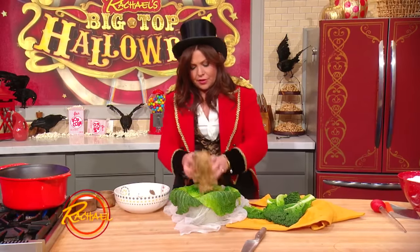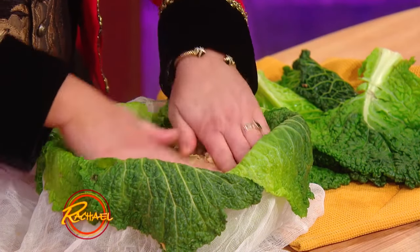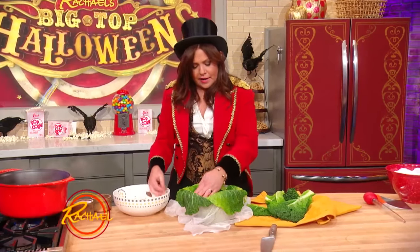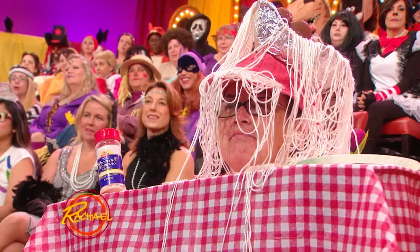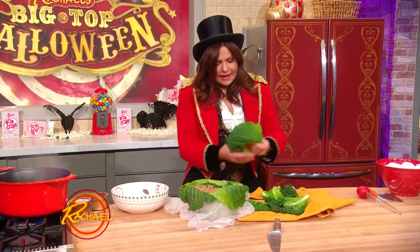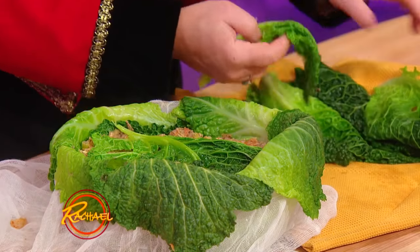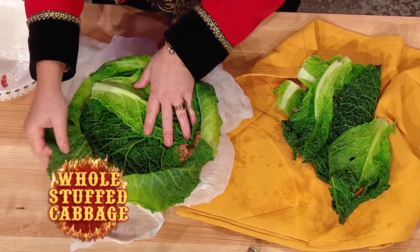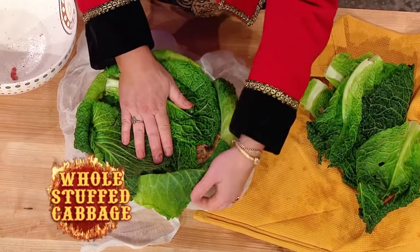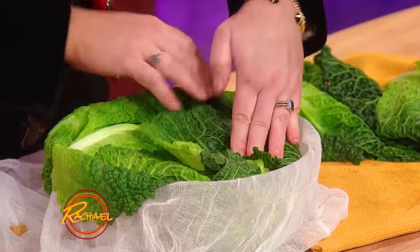The last third of my mixture — spread that evenly. It's like a meat layer cake. And then the top that will become the bottom, you just take two or three more leaves and then you tuck in the sides. See how I overlapped the leaves so they would hang over the bowl? You tuck in all of your leaves, just like this.